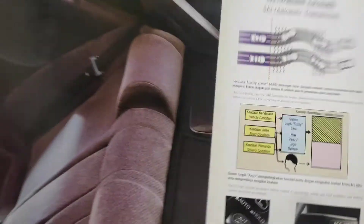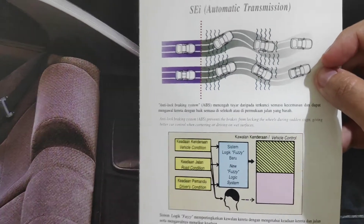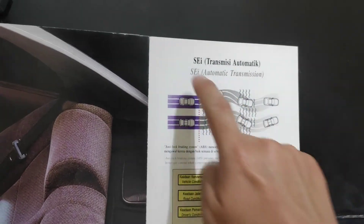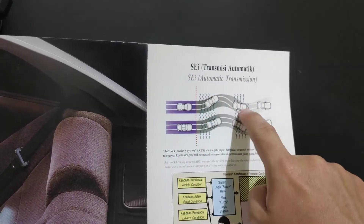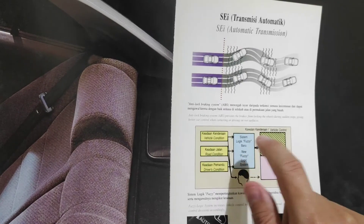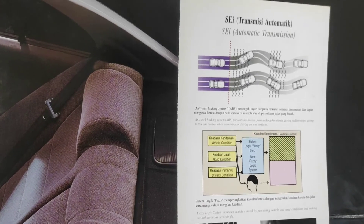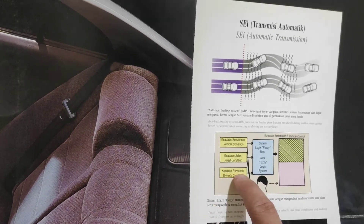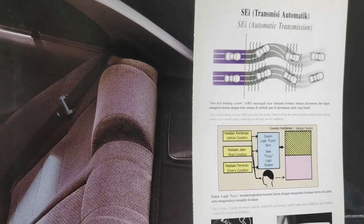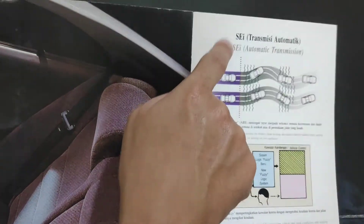The Perdana also comes with ABS, but only on the SEI edition with automatic transmission. There is also fuzzy logic — a system where the transmission control unit selects the best gear for you based on driver input, road condition, and vehicle condition. This is only available on the SEI model.